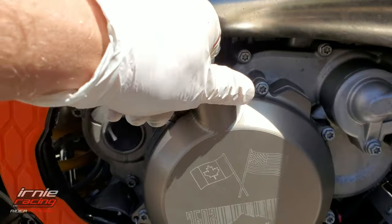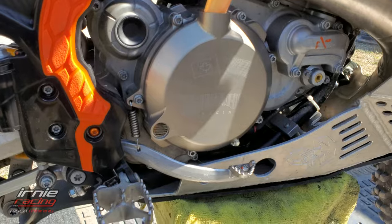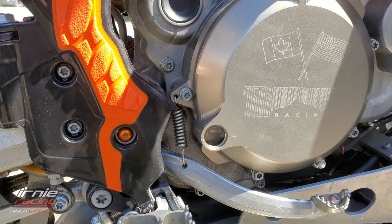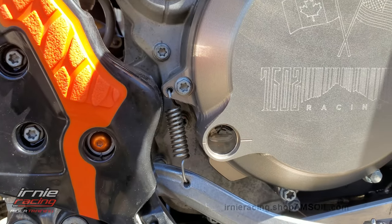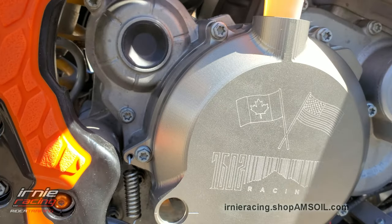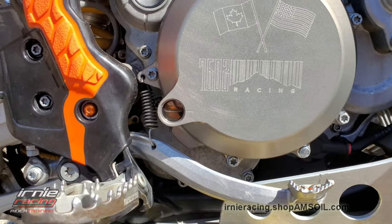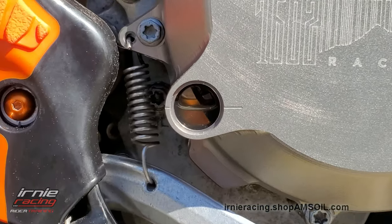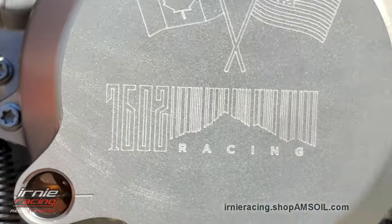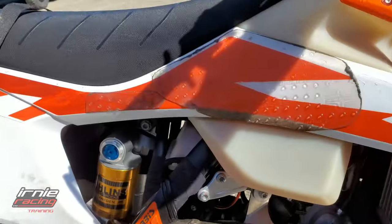You can actually see the air bubble through the window — it's nice. That's 0.8 of a liter and we used pretty much all of it. Once it settles down, there's the sight glass — right at halfway. Beautiful. Happy to be done.